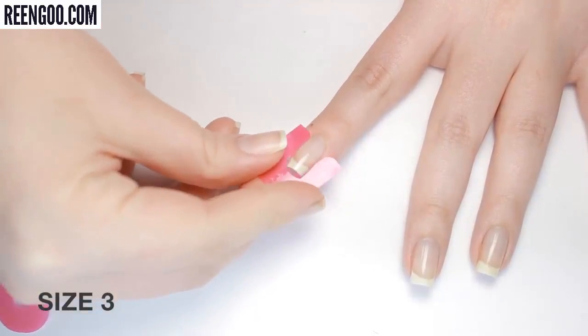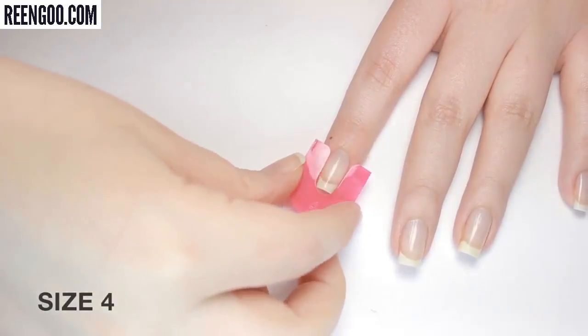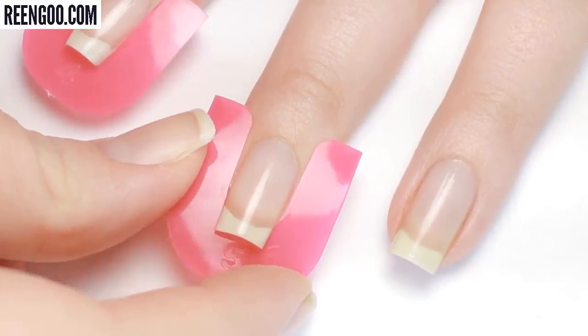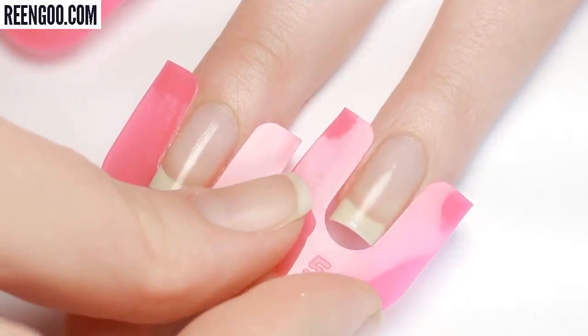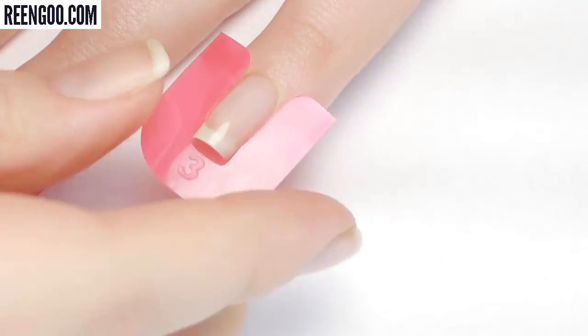The plastic should go under your free edge if you have long nails, and it should cover the sides of your finger, just leaving the nail exposed. Size four ended up fitting most comfortably on my index nail. The guards are a soft plastic material so they don't feel super comfortable on, but as long as you're using the right size you shouldn't be experiencing any pinching or discomfort.